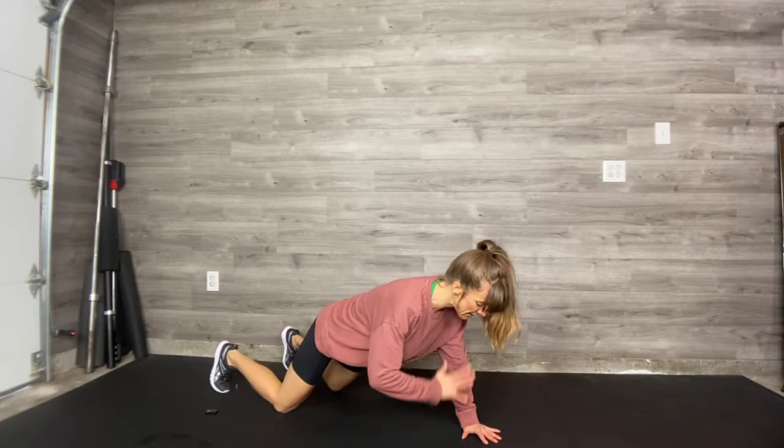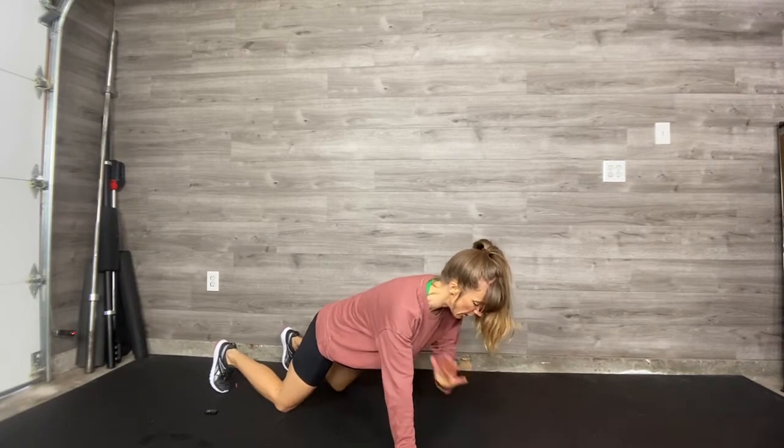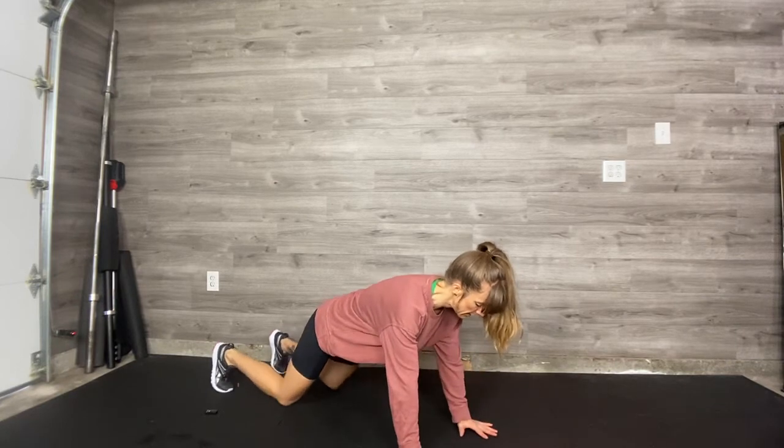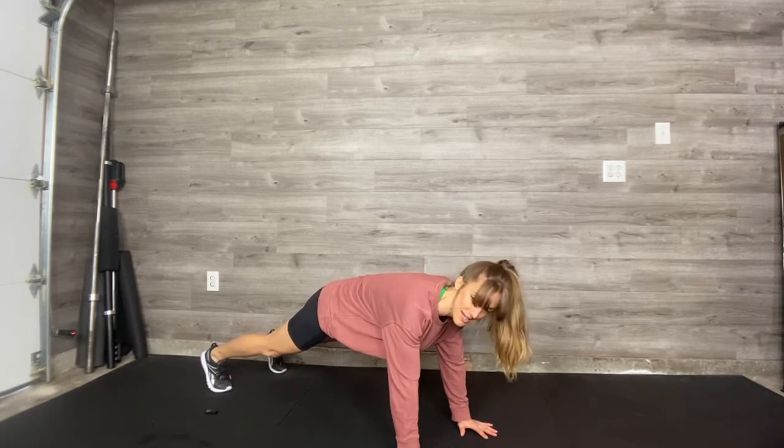You're going to alternate tapping your hand across the body to your opposite shoulder. If you pull the knees off the floor, same deal.